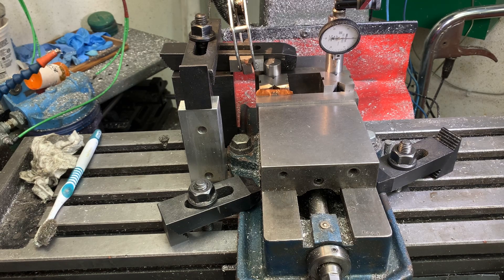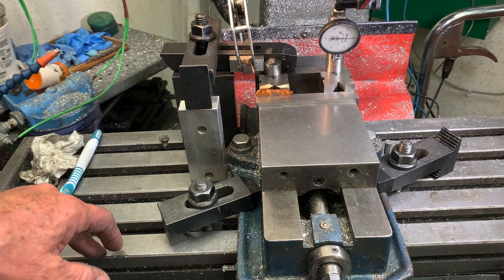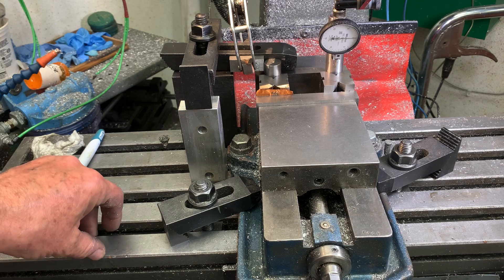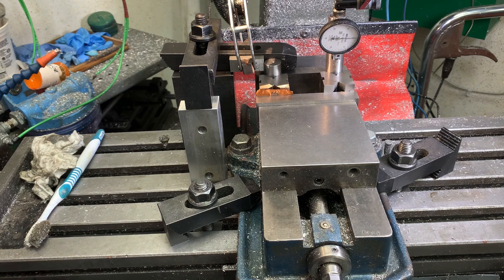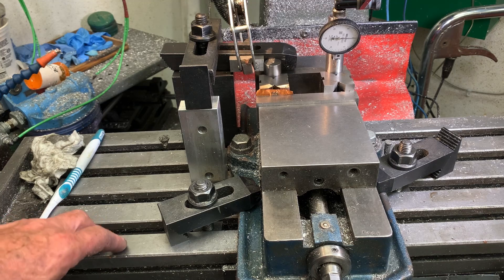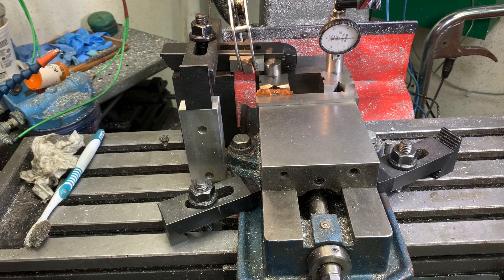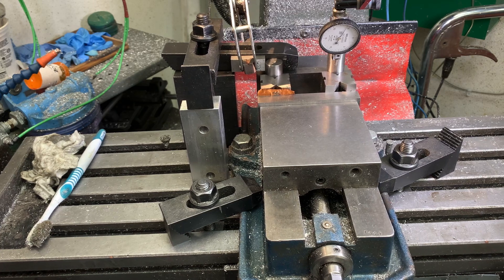The reason I don't want to get better than half a thou is because I'd be chasing my tail. The gib on the table for the X-axis cannot be so tight that the table can't pivot, or it'll bind up because the ways are not perfect. So I've got the gib as tight as I can so that it doesn't bind up when I move the X-axis, but what that does is it causes the table to actually pivot.